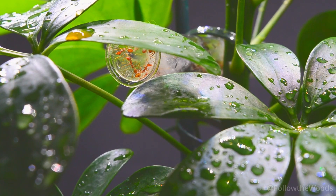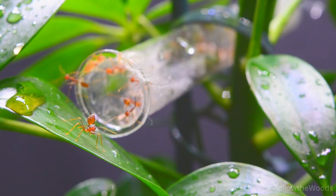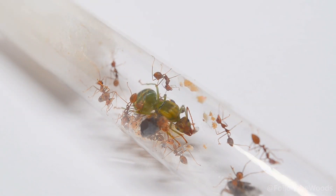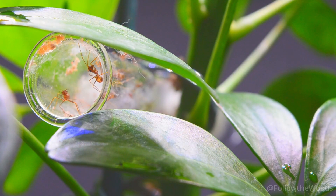Hello friends. Today I have something very special for you. I have a new pet — a small colony of Echophylla smaragdina, also known as Weber's ant.